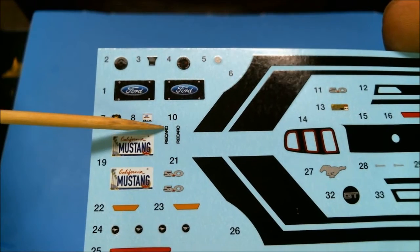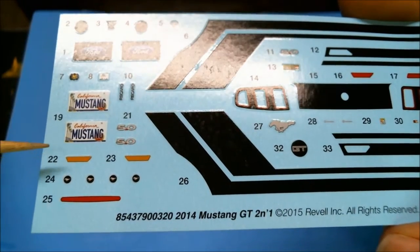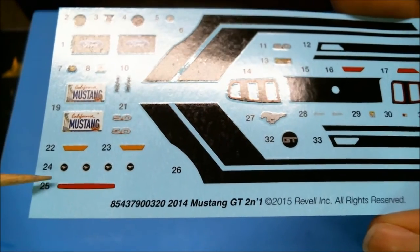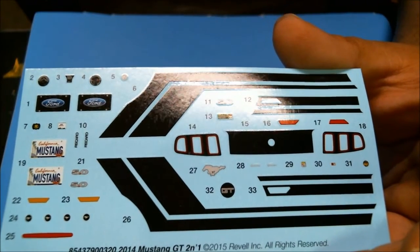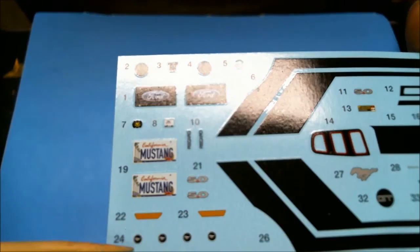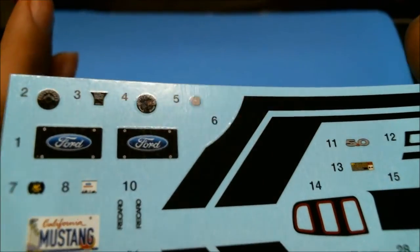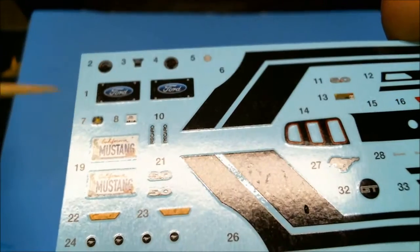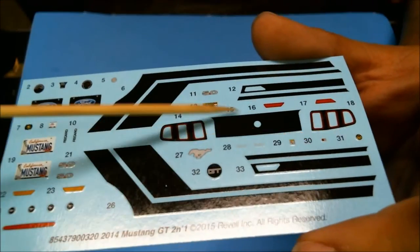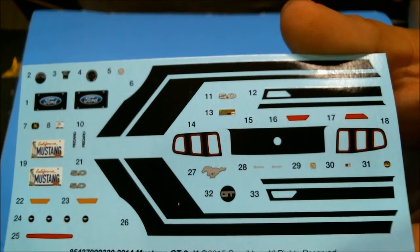Over here you have a couple of license plates — just Ford plates — which could always be used for something else. You've got some Recaro decals for the seats, some 5.0 logos. There are turn signal marker lights, rear brake light, and rear marker lights decals. In Revell's world these days nobody can do detail painting on marker lights anymore, so they just give you decals. These four down here are for the stock wheel inserts, and up here you have your dashboard gauges along with oil cap and airbag logos and engine decals.